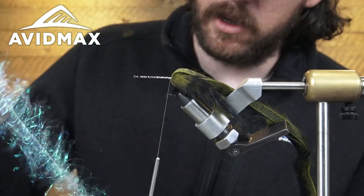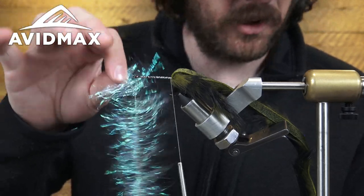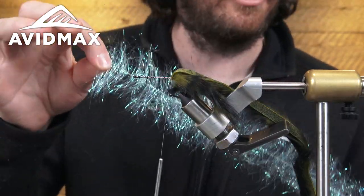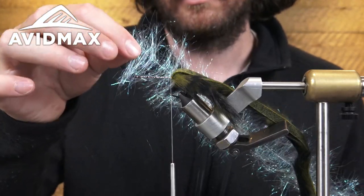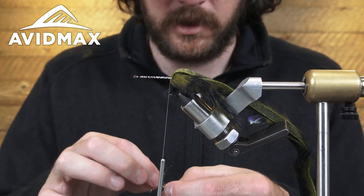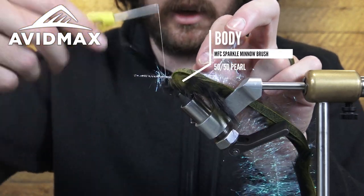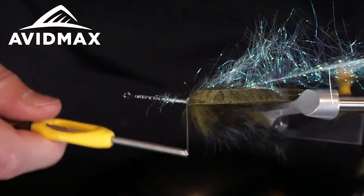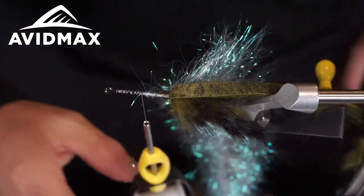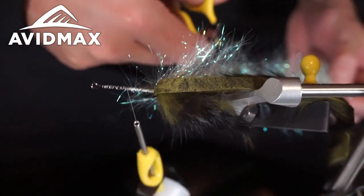To save a little bit of time on this fly, I'm using one of the MFC brushes. You could always do a dubbing loop, but I don't think it blends as well with the schloppen. Having a pre-made brush definitely helps you get things how you want them. I've got my brush here with a nice easy-to-use wire stem, and I'm going to tie that directly down to the shank and bring it all the way back to the hide. Then I'm going to cut this brush directly in half.